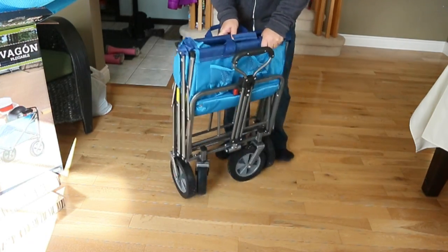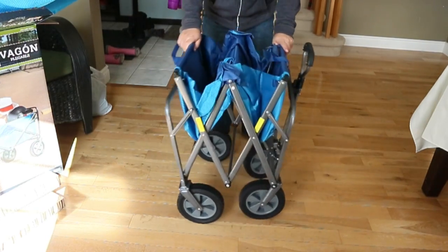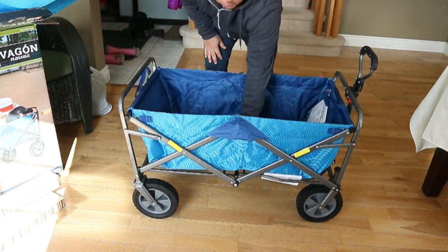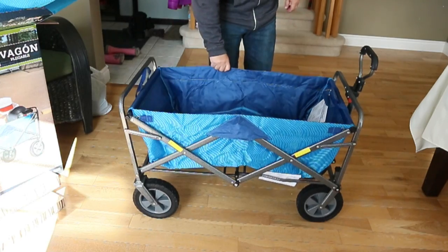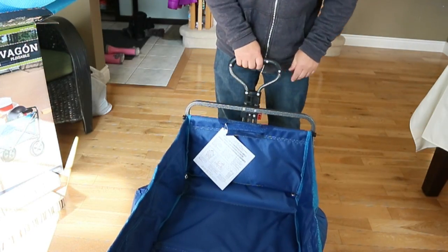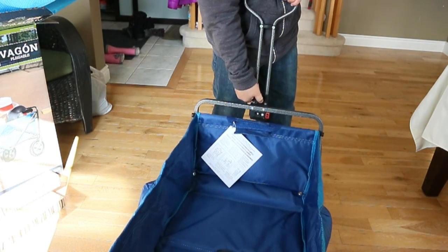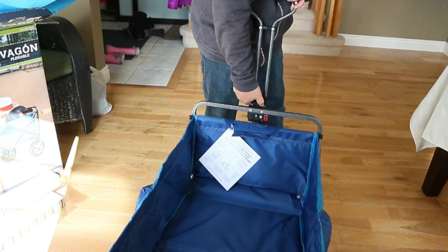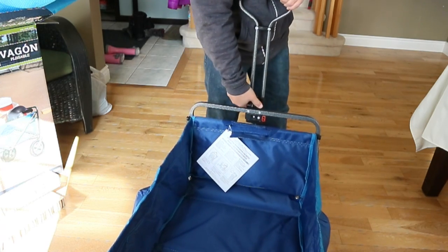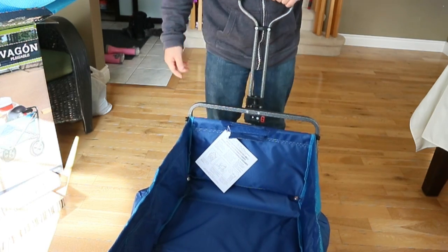Open it up when you want — and this is how easy it opens up. It's got four wheels on it, and when you want to open it you push down the center and now it's a wagon. It's got a little telescopic handle; all you do is slide it up, and when you want to lock it there's a locking tab here — flip it over and it locks into place.